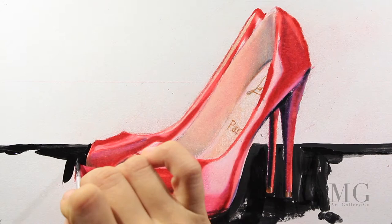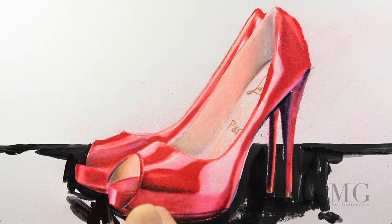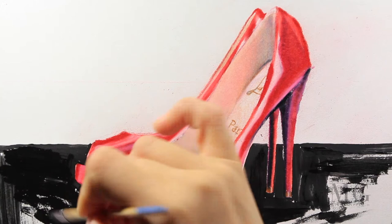If you want to do it faster, you can use a bigger brush — it will give you the advantage of saving some time.